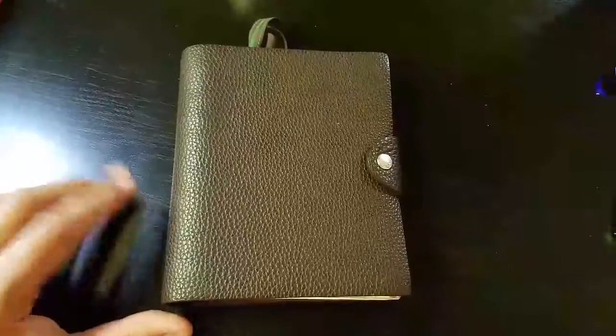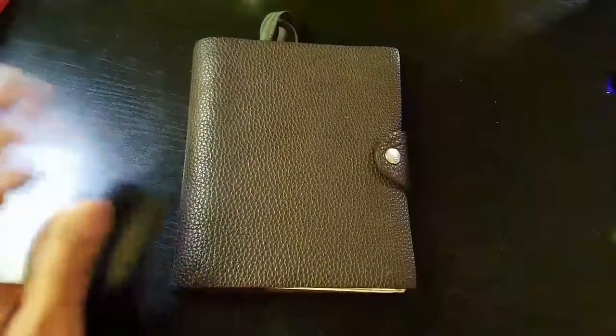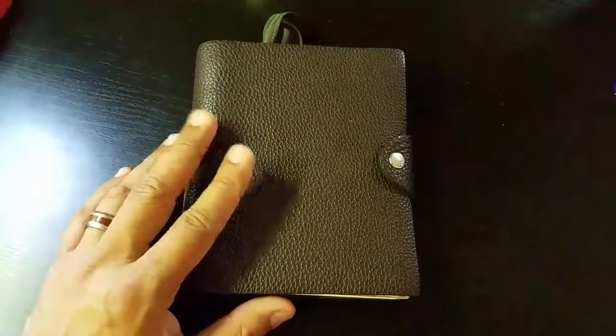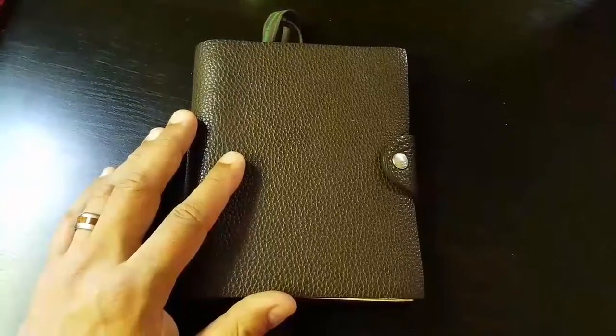Hey everybody, thank you for tuning in. This is a quick reveal — not really an unboxing, but just a quick show of what I do with my Hermes Ulysses PM Planner, slash notebook, slash agenda.